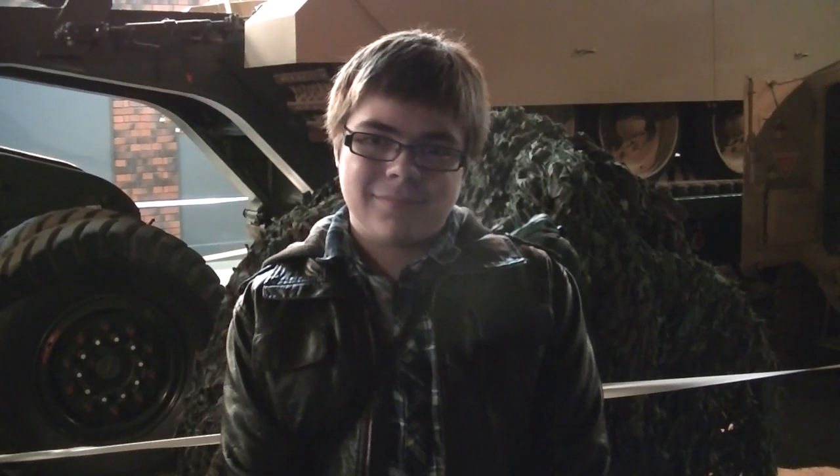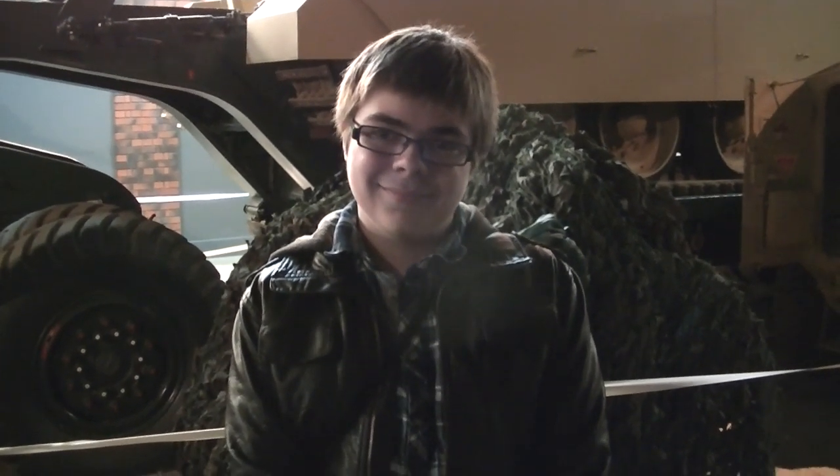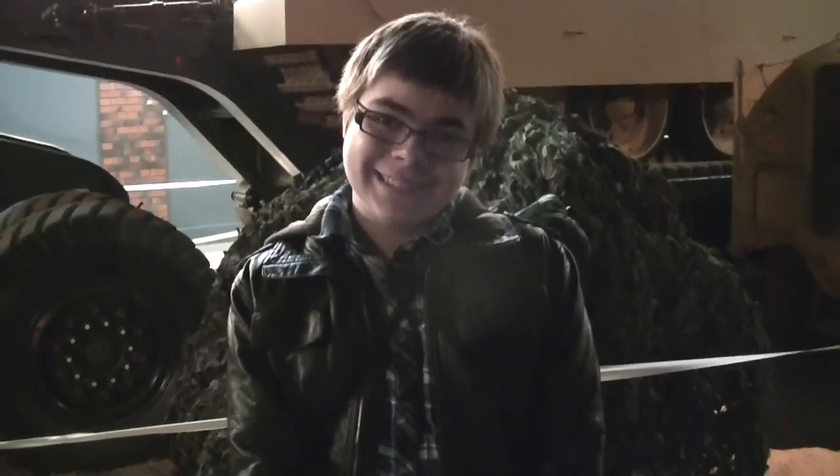You're not going to believe this, but I actually ran into one of my YouTube subscribers. This is Dan — Dan, say hello to YouTube. Hi YouTube. We caught him just outside the Conqueror, which is hiding over there.